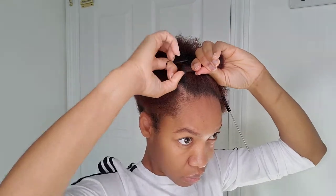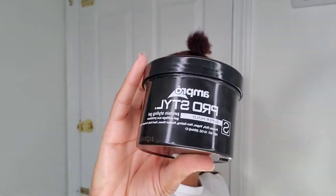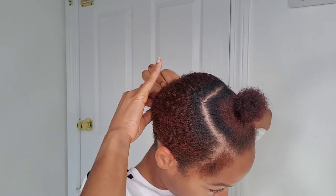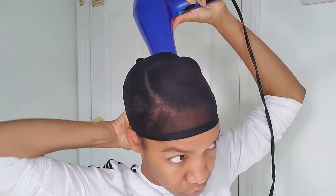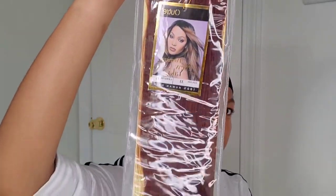I'm just gonna section that out of the way. Next I'm gonna take my gel and put a lot on my hair to get it into a ponytail, or just to get your hair as flat as you possibly can. Then I use this wig cap — you can use any wig cap — to act as a barrier in between your hair and the glue.